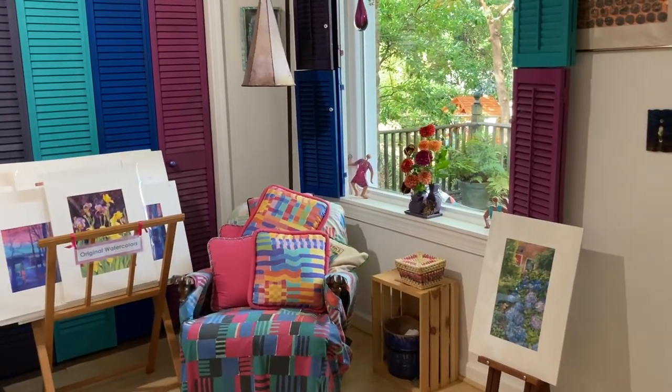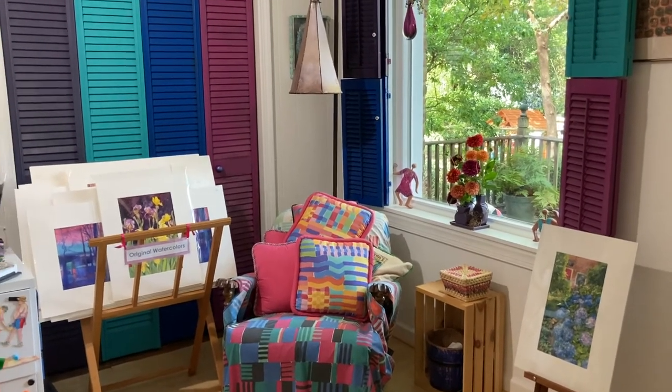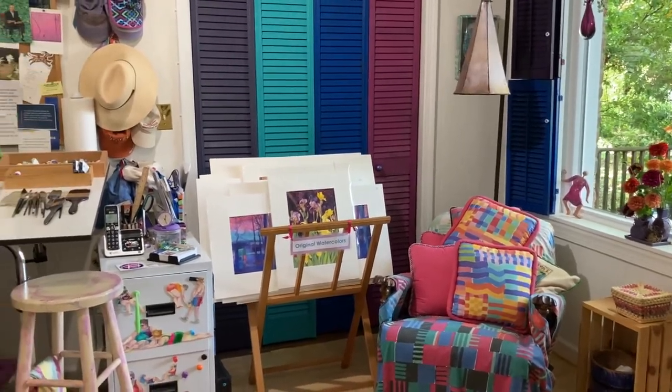Hello, welcome to the studio. I'm happy to welcome you to the 20th Open Studios extravaganza. I have been a part of every one of them for over 20 years. That makes me a little old.